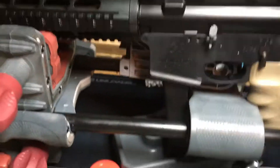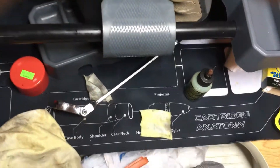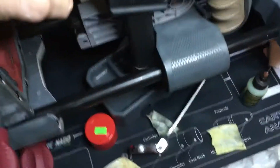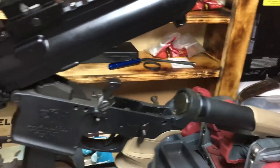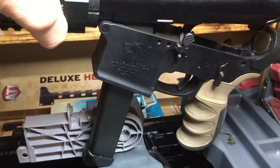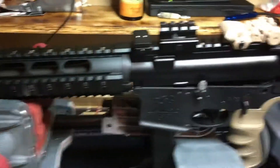Number one, it takes Glock mags — see if I can do this with one hand — and it locks down just like an AR. It functions the same way. It'll take all Glock mags and it is just so fun to shoot.